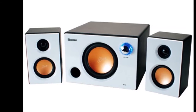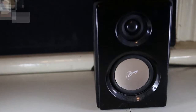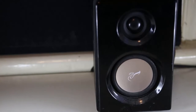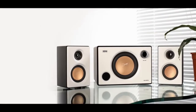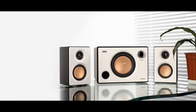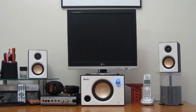The Swans M10 package consists of two satellite speakers with 20mm dome tweeters and 3-inch woofers, with a frequency response range of 140 to 20,000 Hz. The combined amplifier and subwoofer has a 5-inch woofer unit with a frequency response range of 42 to 5,000 Hz. The front of the unit has only a volume knob, while the rear has a bass control and RCA sockets for the satellite speakers and a pair of stereo RCA sockets for input.